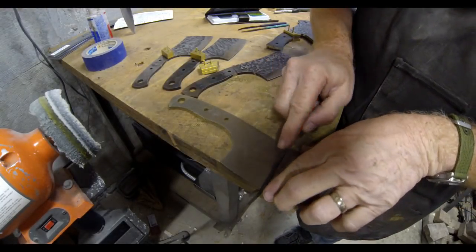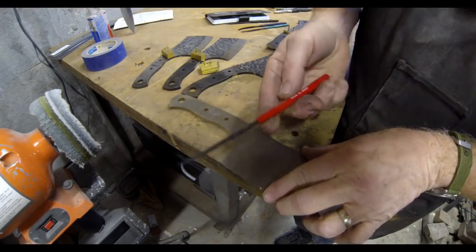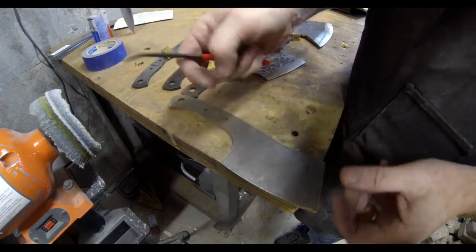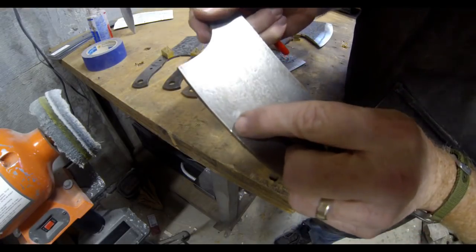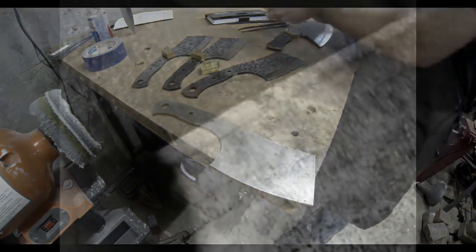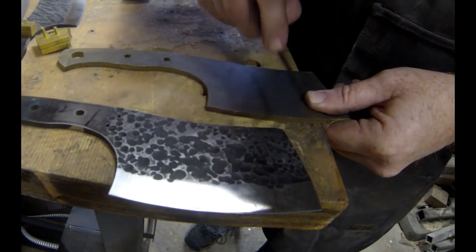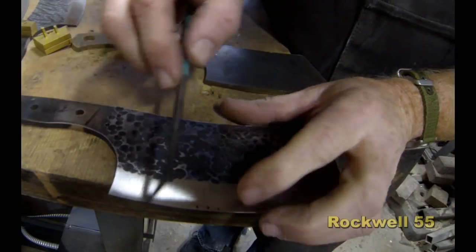I just want you to listen for a minute. Listen to the dull tone of that file. That's a 40 C on the Rockwell scale — this is on an unheat treated 1095 high carbon steel cleaver blank. That file bit right in and leaves a round groove right on the edge of the blank. It's a very soft material until it's heat treated. Listen again to the dull sound on the unheat treated blank.